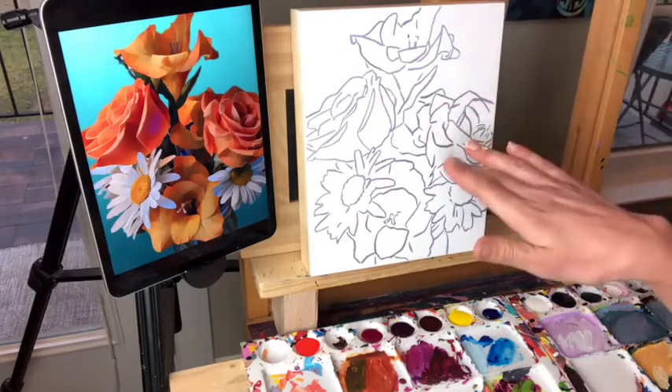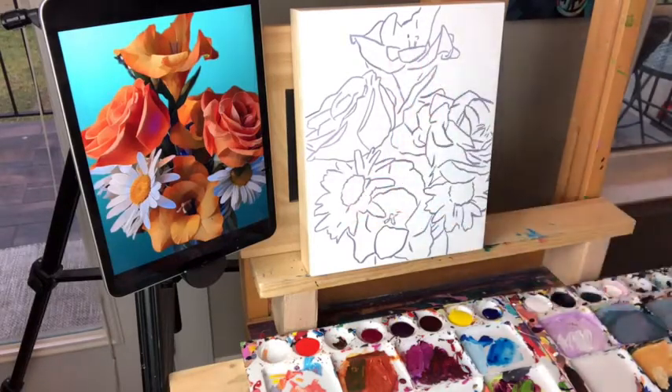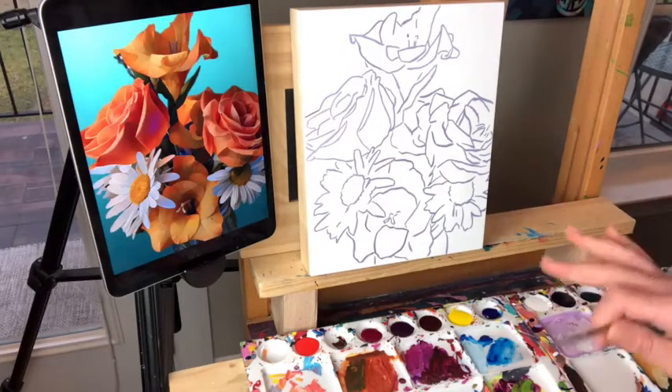You've got your outlines on your panel — you trace them using transfer paper, then paint over the outlines using a skinny little script liner brush. We just mixed up a light grayish purple made from alizarin crimson, Payne's gray, and white — but you could really do any neutral. We just wanted to cover up those pencil lines so we have a nice fresh start.